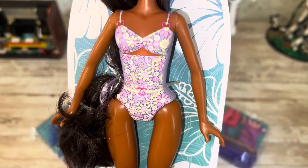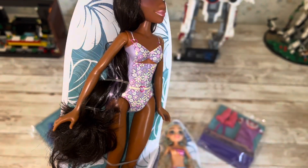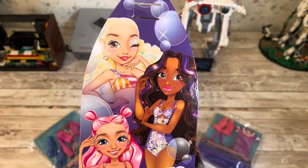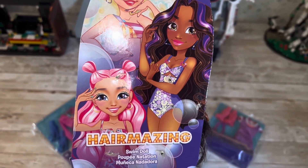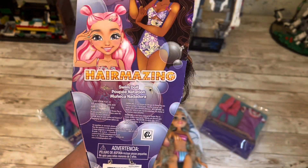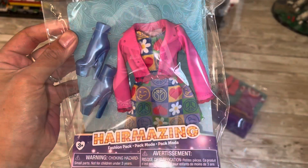You can see the painted details on the swimsuit are actually really nice — it's a very cute suit. I wanted to make sure you saw the back. There were three dolls in store in this line, and of course you can see the one I didn't pick up was the one with the pink hair.